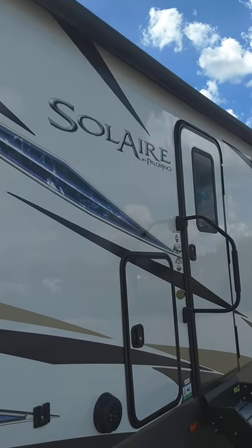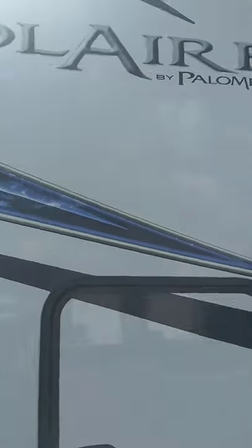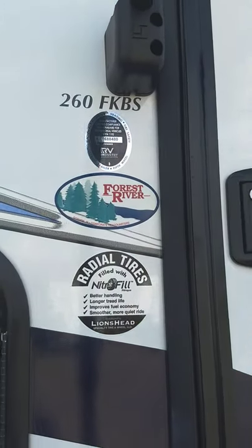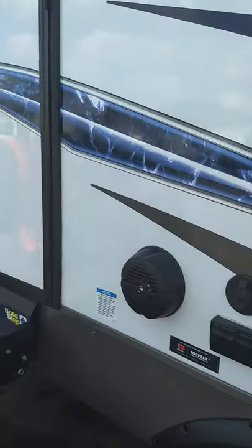This is Carl at National RV Detroit. I'm going to walk you through this 2020 Palomino Solaire model 260 FKBS. I'm here on the door side of the trailer walking towards the rear.